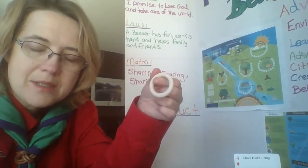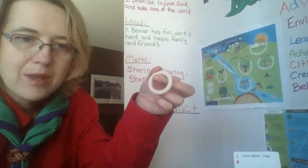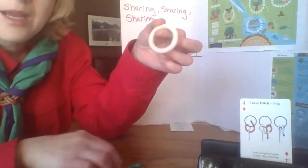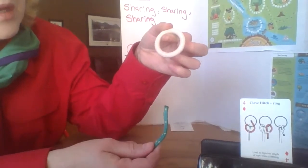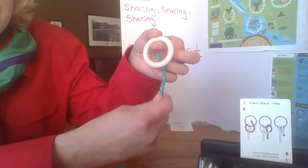Hi beavers and cubs, today I am going to teach you a clove hitch with a ring. Here's the picture of the card that I have. You're gonna go in behind the ring, up through the hole.